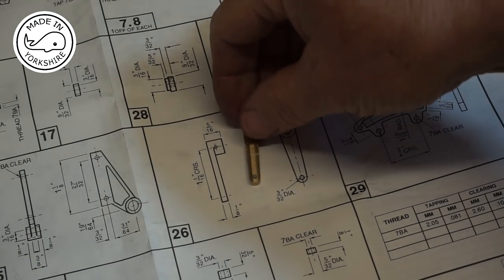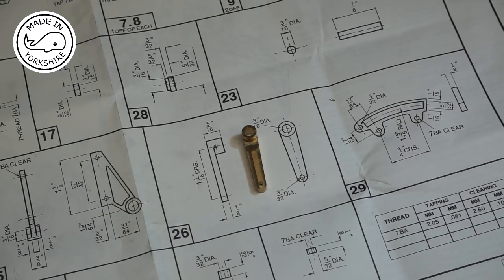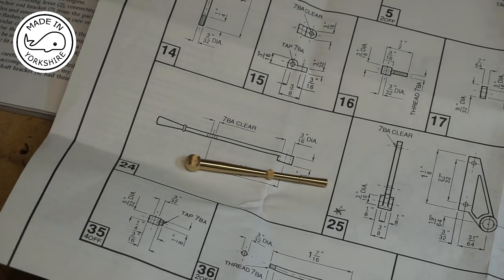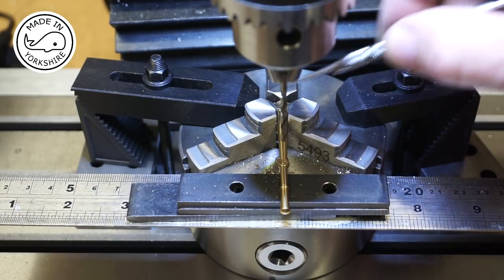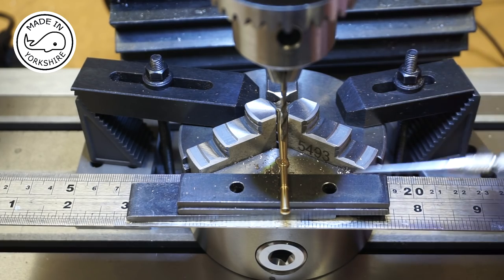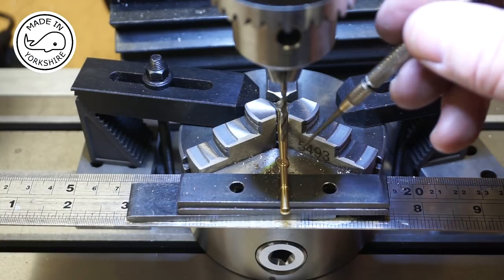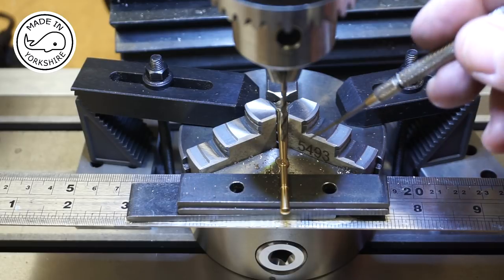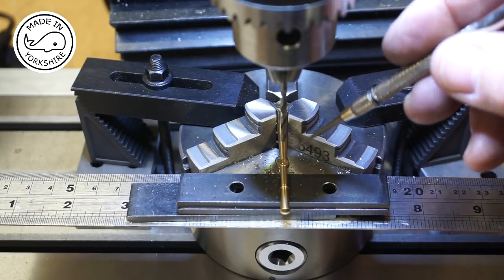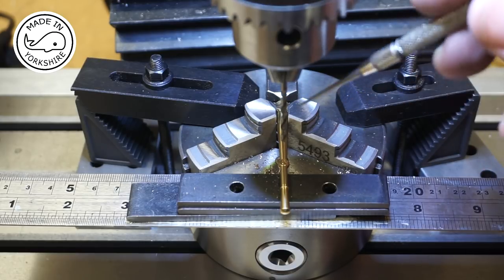The connecting rod was very straightforward and now I'm going to have a go at the reversing lever. I've decided to use a three-jaw chuck bolted to the milling table. I've offered some support at this end and used a centre drill to start the hole off — eyeballed it and it looks spot on. I've replaced the centre drill with a 2.6mm drill bit and I'll drill right through.